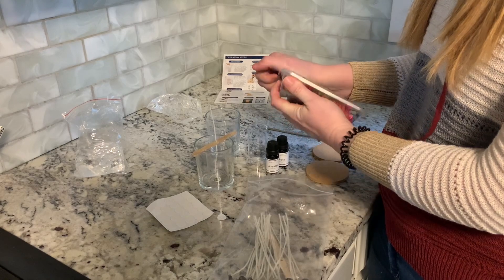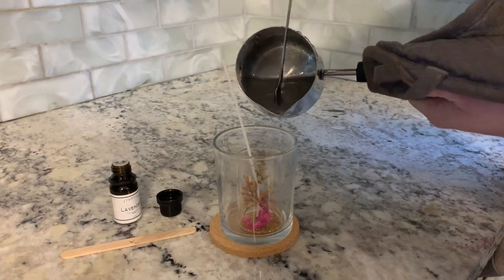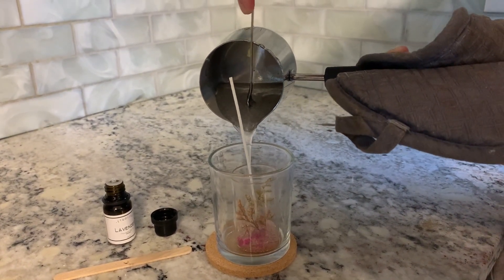I've got my gel wax melted and I put my glitter in there. I got it all set up, I've stirred it, and now I'm ready to make my candle.